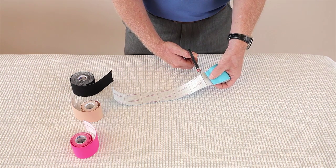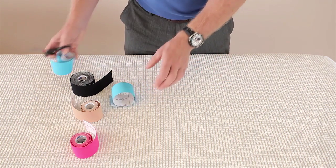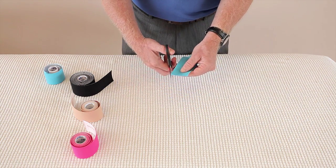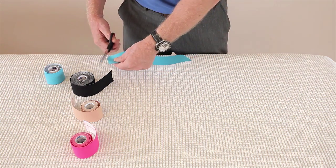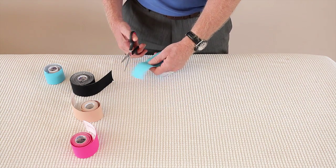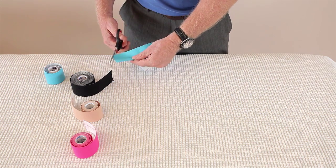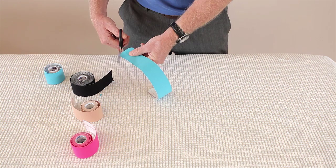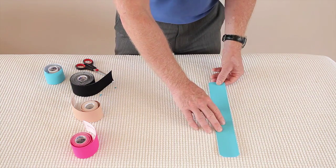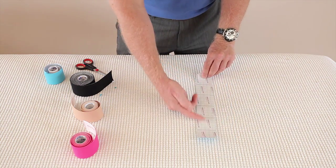I'll just literally cut that along its line, and that would be a standard eye strip. What I need to do is round off the ends to stop it from lifting. So I'll just round off each of the ends, because you tend to leave a tape on for between 3 and 5 days — if you've got a corner, it tends to cause a lifting effect. So that's one standard eye strip, that's 6 squares.